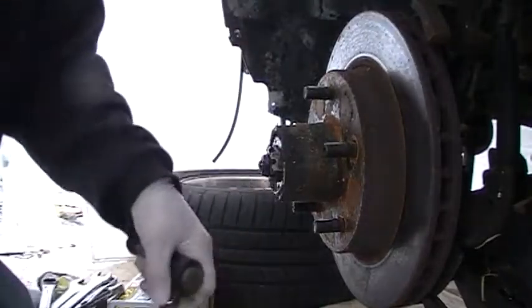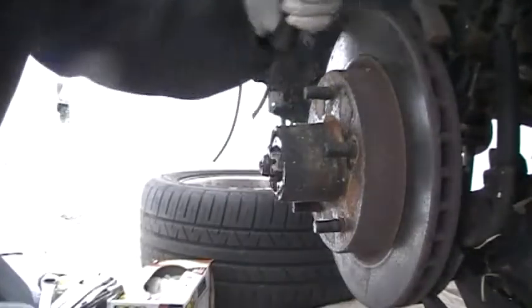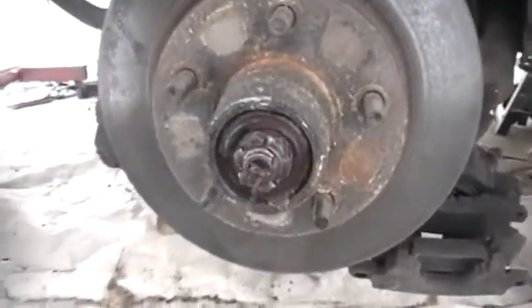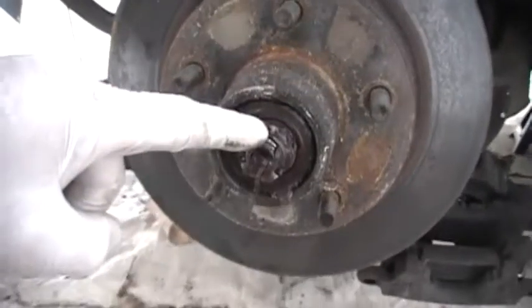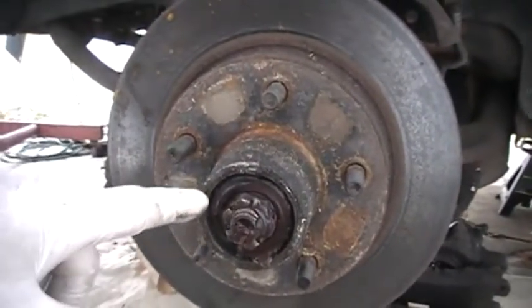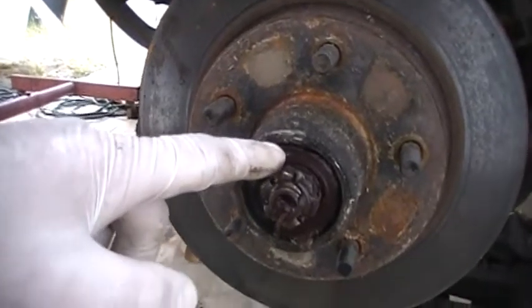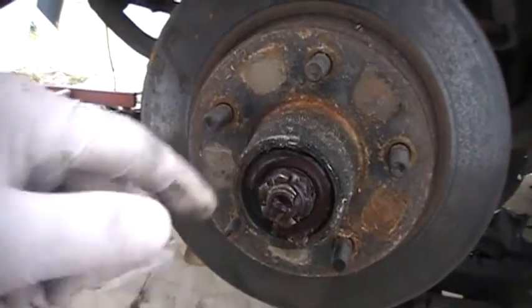Off it comes — put it on the side. You see here you've got your cotter pin right here, your cassated nut, and here's your washer. Your outer bearing is behind this washer.